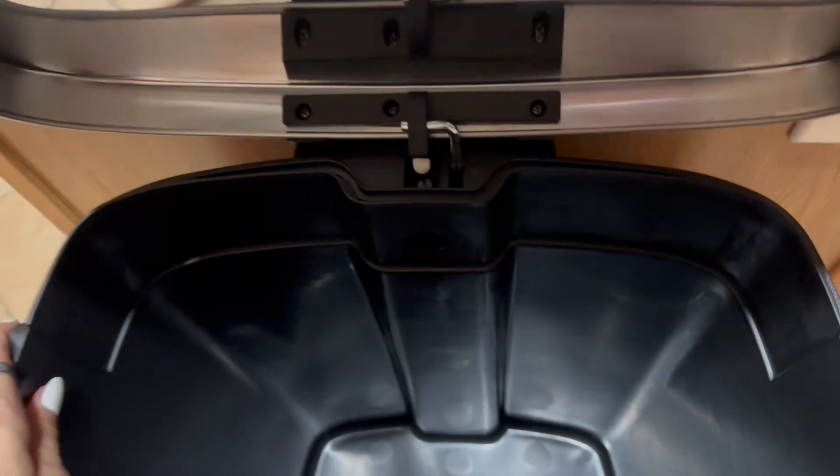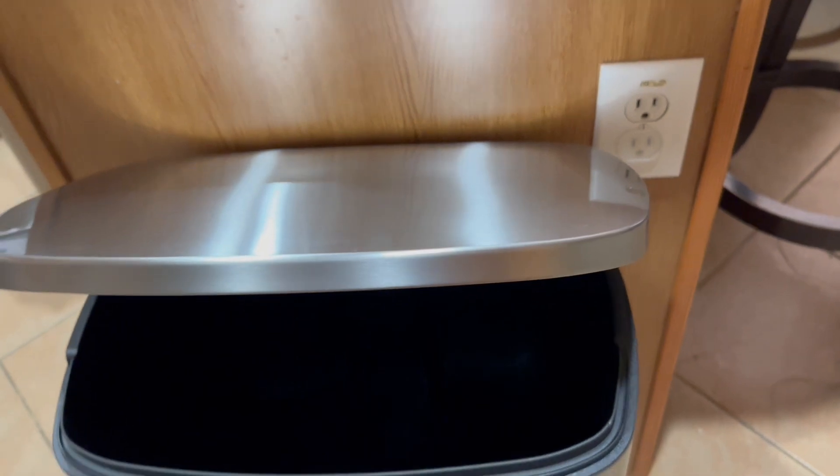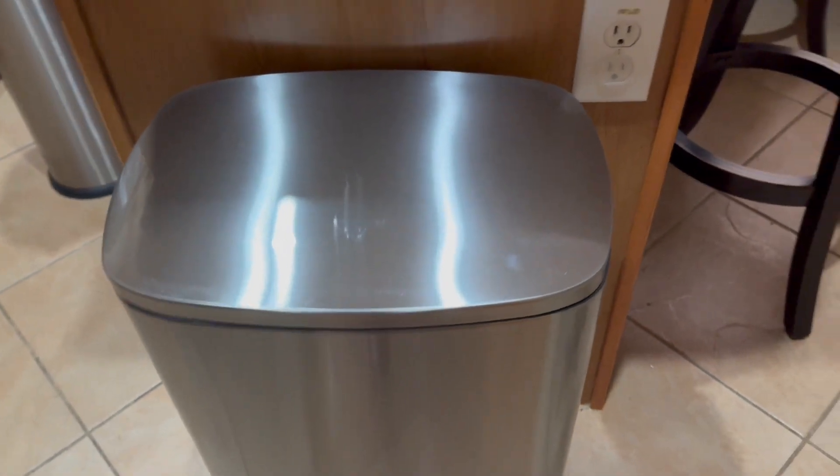So once you put the trash bag into the liner, it's going to hold it nicely. I also like the slow close as well — it doesn't slam down, it actually gives you a slow close.